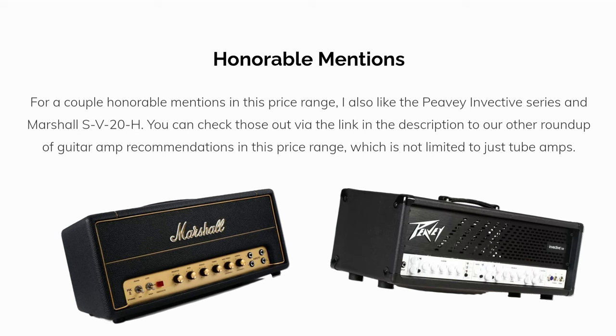For a couple of honorable mentions in this price range, I also like the Peavey Invective series and Marshall SV20H. You can check those out via the link in the description to our other roundup of guitar amp recommendations in this price range, which is not limited to just tube amps.